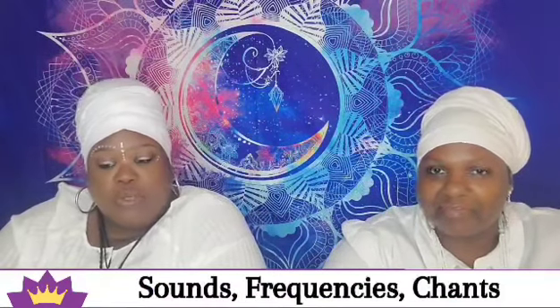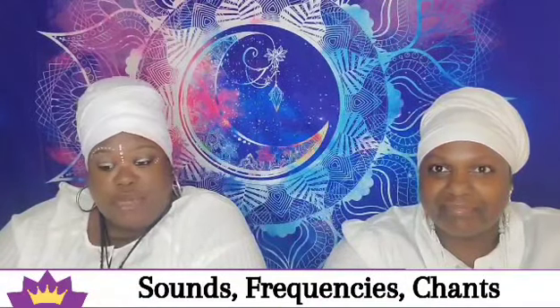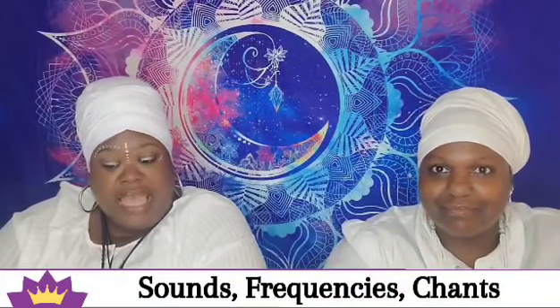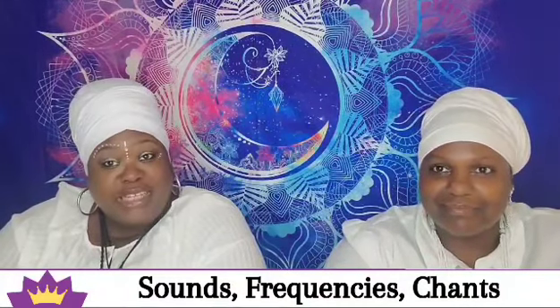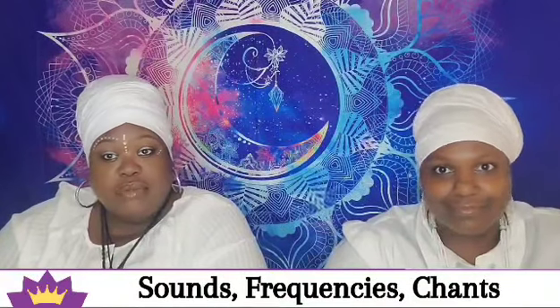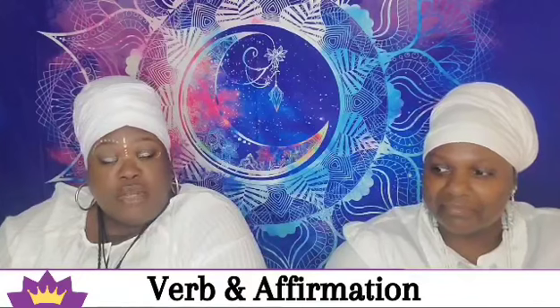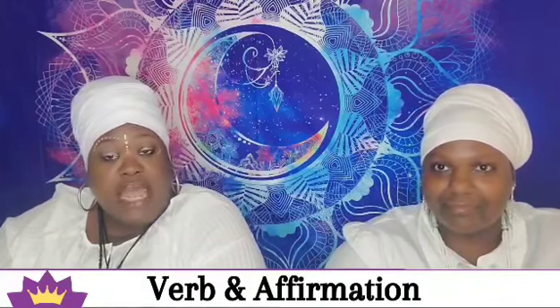Focusing on the crown chakra, sound is important. The frequency for the crown is a solfeggio of 963 hertz. The musical note is B. And believe it or not, the chant for the crown chakra is silent — no sound. It's about going deep within.